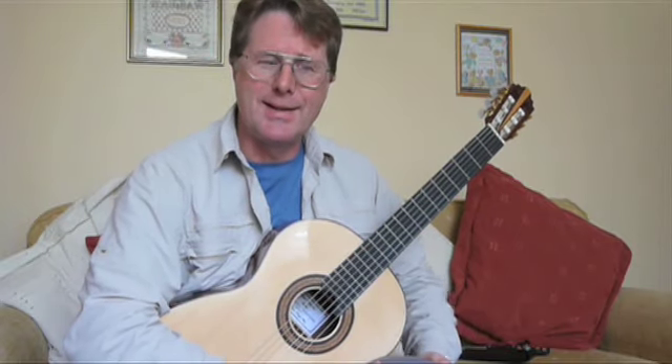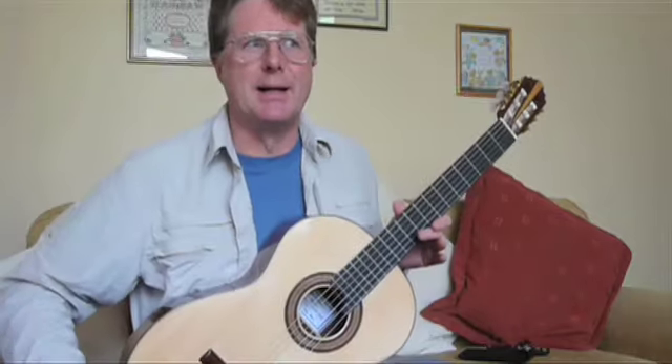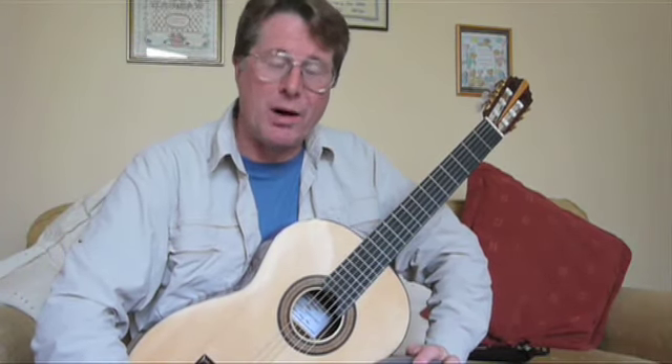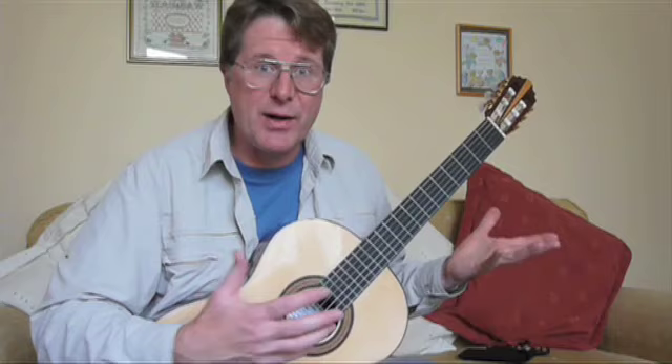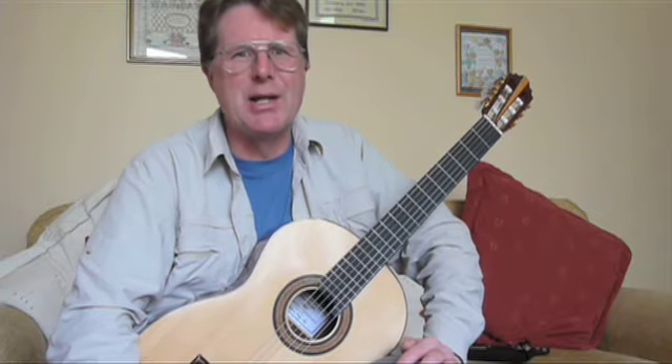I need more practice, don't I? But hello, this is my new guitar. I'm very pleased with it. I had it made for me by a friend, and whilst it was being made I took the camera down because I thought it would be fun to actually have some film of a guitar being made. I've never seen the process before, so let's go and see how it was done.